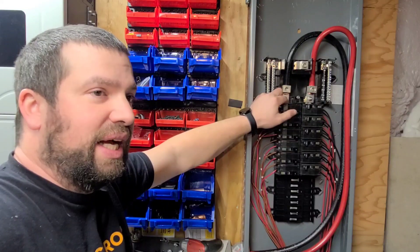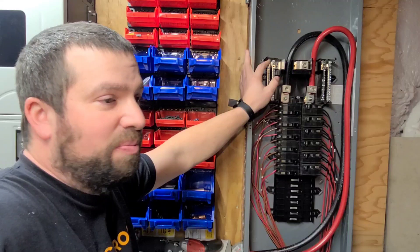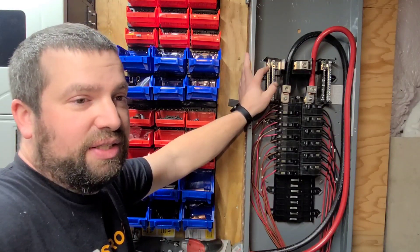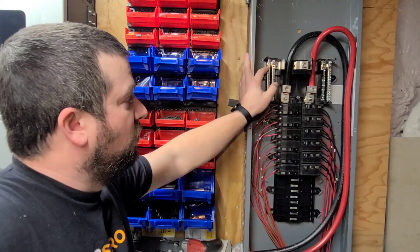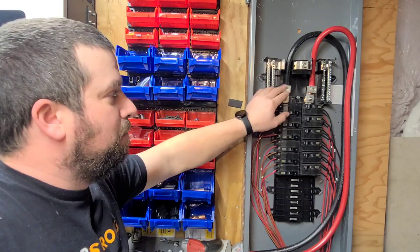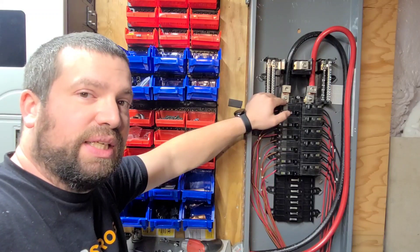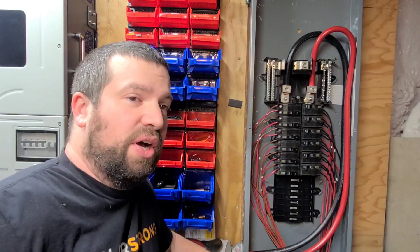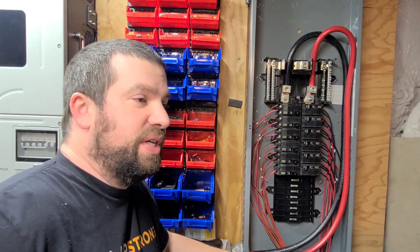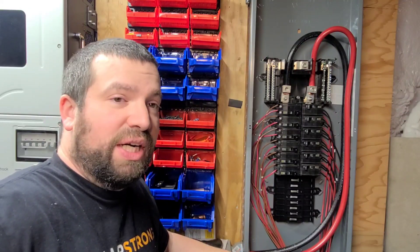This load center is rated at 225 amps. With the single inverter I have right now, there's no chance I'll pull more than that. Once you go to a lower voltage system, your amperages will get higher depending on your inverter capacity, so 225 amps may not be sufficient — in which case you'd want something else. Important to note: I do not have a main breaker in here. Main breakers are not rated for DC, so make sure you don't use a main breaker for DC.